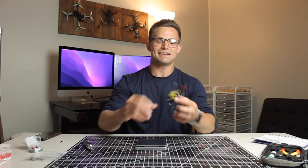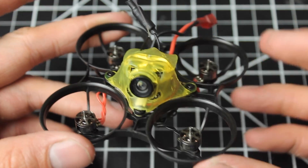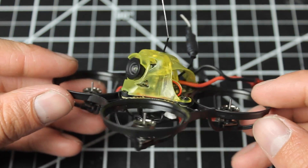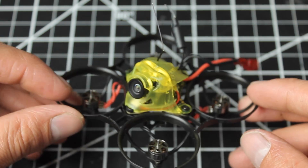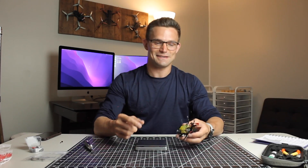We got it all built — pretty much all self-explanatory. If you're wanting a more in-depth look at soldering the motors and that type of thing, I do have another video similar to this one where I do solder the motors. I'll link that down in the description if you're interested. If you have any questions about this build or about setting it up, I'll also link a video for that. We'll see you guys in the next video — thanks for watching the build.